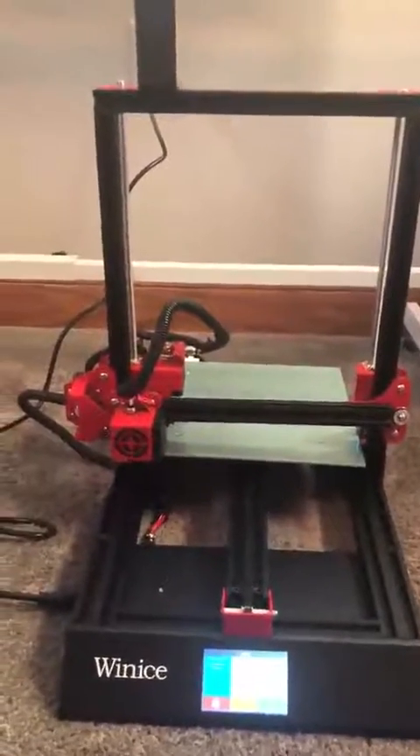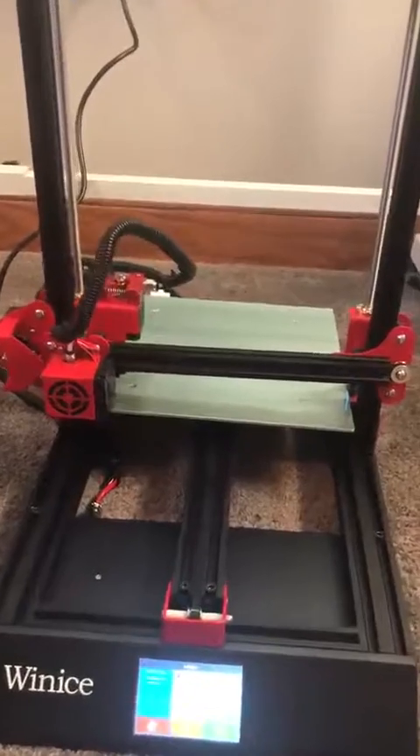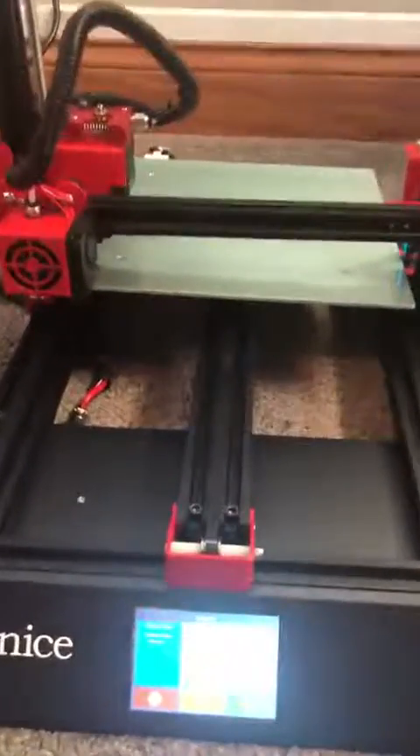I just wanted to show how easy it is to get this started. This 3D printer is really cool, but the first thing you want to do is level it.